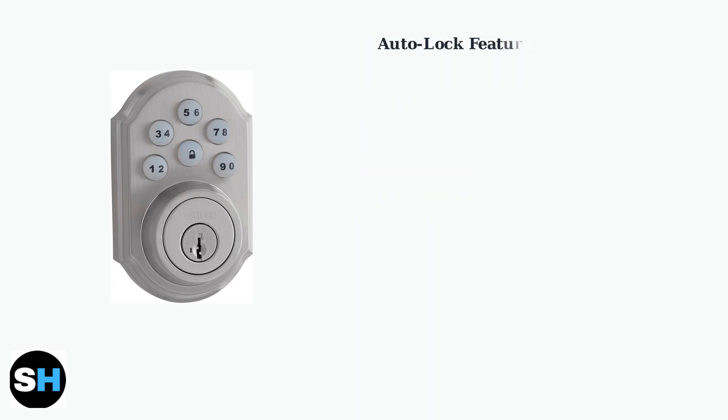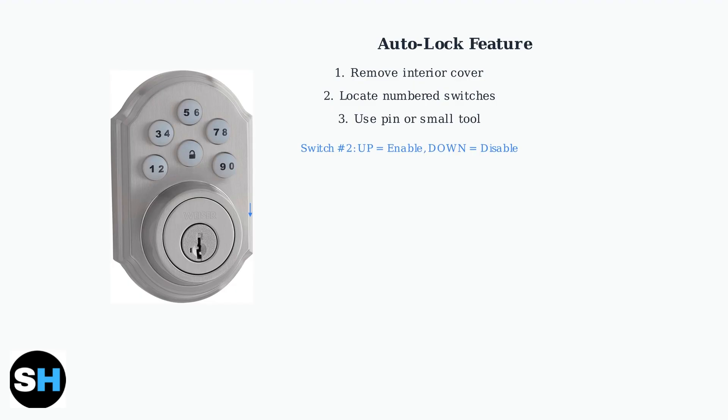Now let's move on to the auto lock feature. This automatically locks your door after a set delay. To enable or disable auto lock, remove the interior cover and locate the numbered switches inside. Use a pin or small tool to move switch number 2. Up enables auto lock, down disables it.